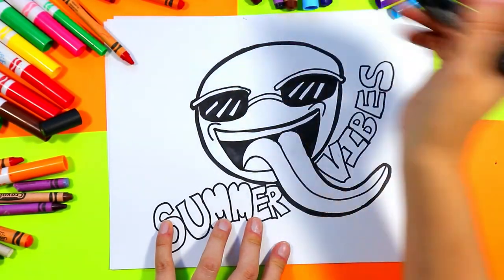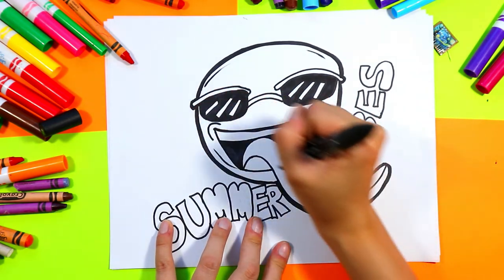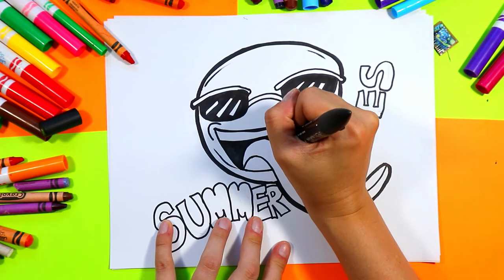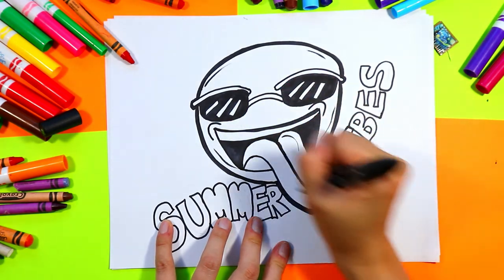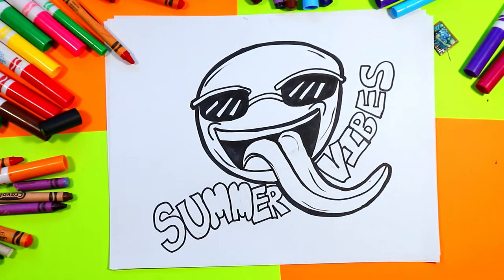You can also use your black marker to add some expressive lines around the edge of your emoji, and add some expressive lines on the tongue — just a few lines here and there with the shape of the tongue to give it a little bit of detail and expression.